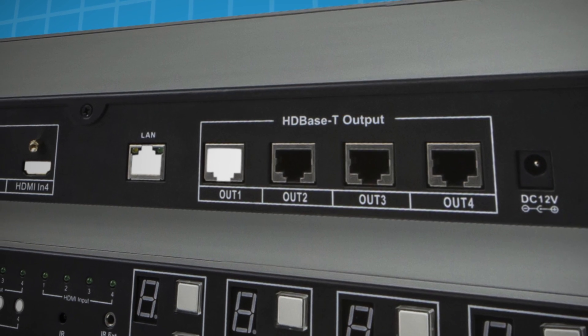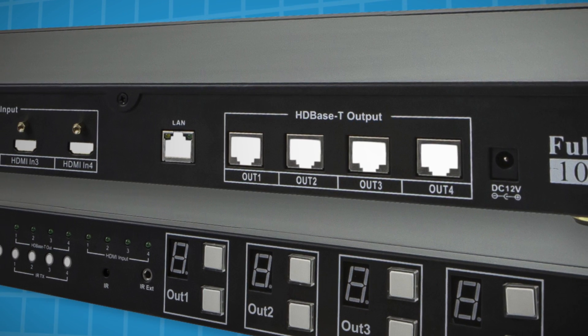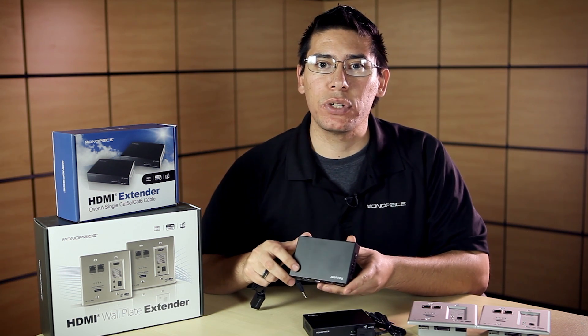Aside from that, it has four HDBaseT outputs that extend the HDMI signal 100 meters to these HDMI HDBaseT receivers here.